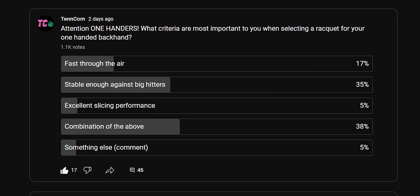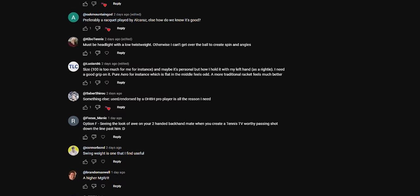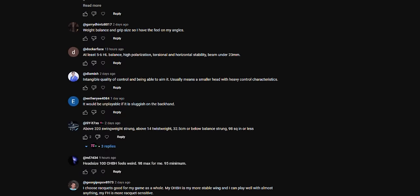The craziest thing about Gas K's racket is he's rocking a 381 swing weight. That got me thinking — what playing attributes are most important for the one-handed backhand? I asked you, the viewers, and it seems like you want a perfect combination of great stability and great maneuverability. But reading your suggestions, I got confused — some insisted on low twist weight, others demanded a really high twist weight. Some need a 98 or smaller head size, while others seem perfectly happy with the 100.